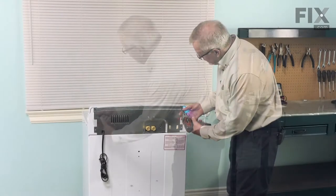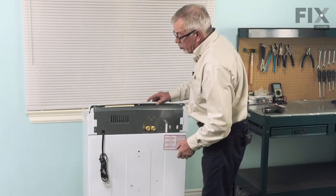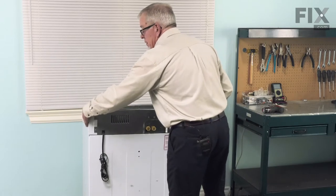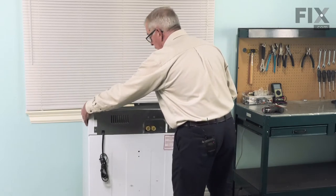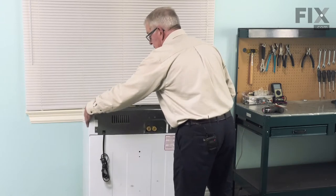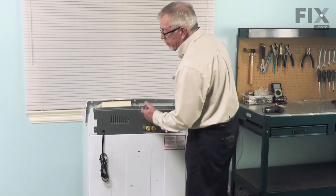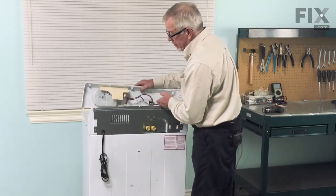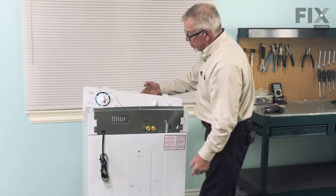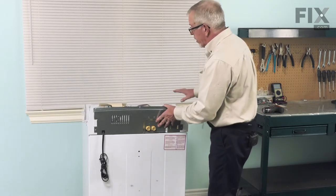Next, we'll remove these three screws. That will allow us to tilt the control panel forward and then we're just going to slide it sideways to disengage some locking tabs that hold it into the main top. You may need to wiggle it back and forth a bit to free it up and slide it from the back towards your left, and that will disengage these three hooks on the bottom. Just tilt that forward and then we'll go around and remove the front panel.